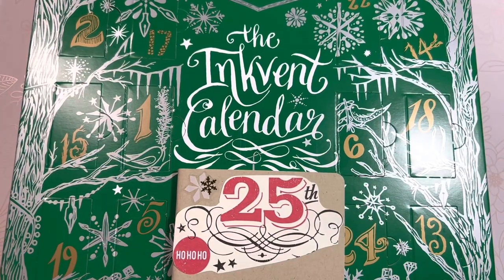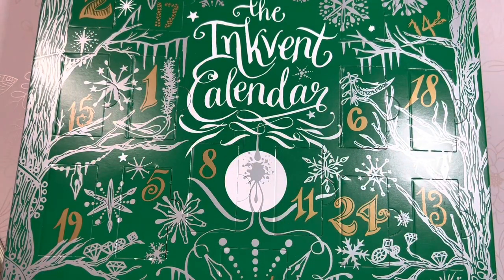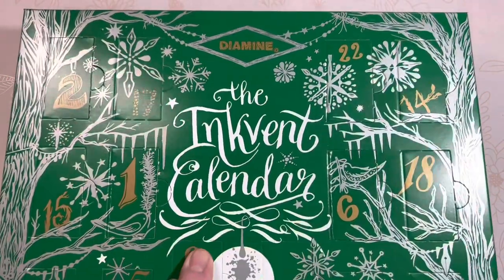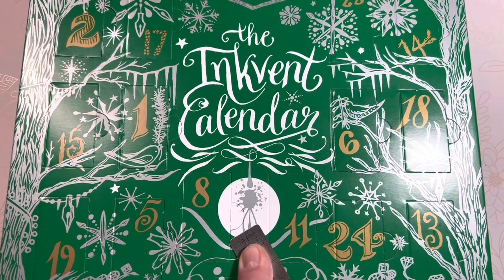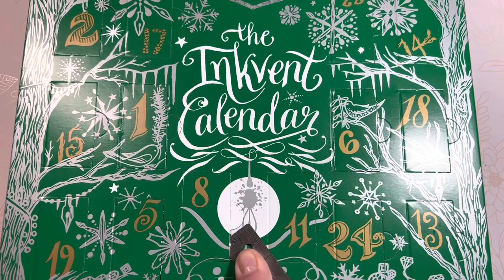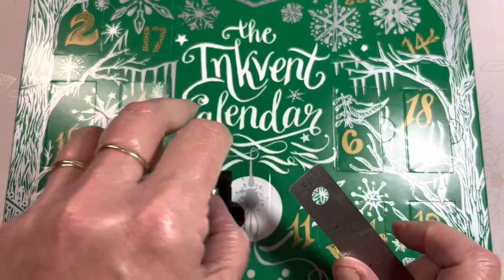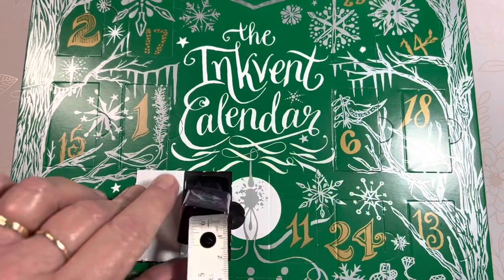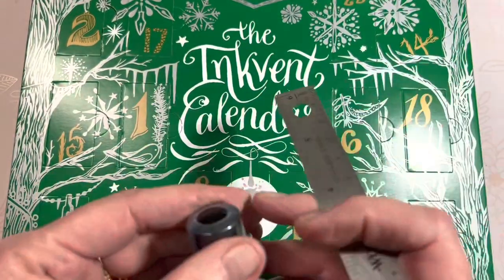Hello friends, Marcy here and we are ready for the Die Mine ink advent calendar day number eight. Right here in the middle center — exciting! It's purple and it says Jingle Berry. That's a cute name, Jingle Berry. All right, let's unwrap some of this plastic.